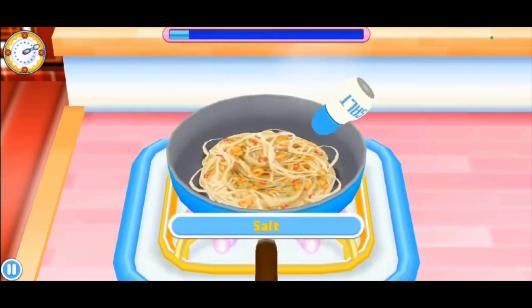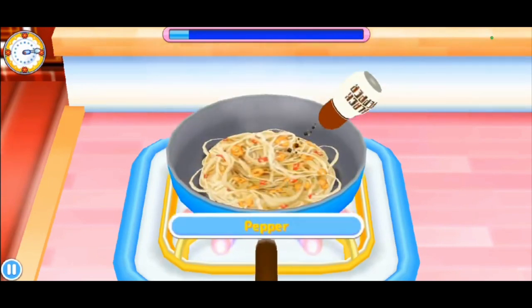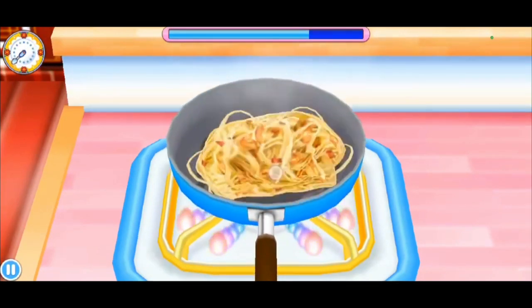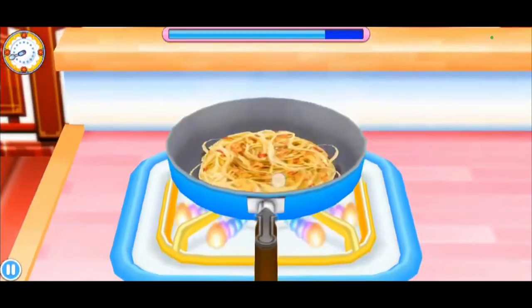Why do you keep putting ingredients in there? Okay, there you go. Now black pepper, of course — keep it going. How many times do you have to stir this? Oh, until that little bar fills up. I was gonna say, this is taking forever.